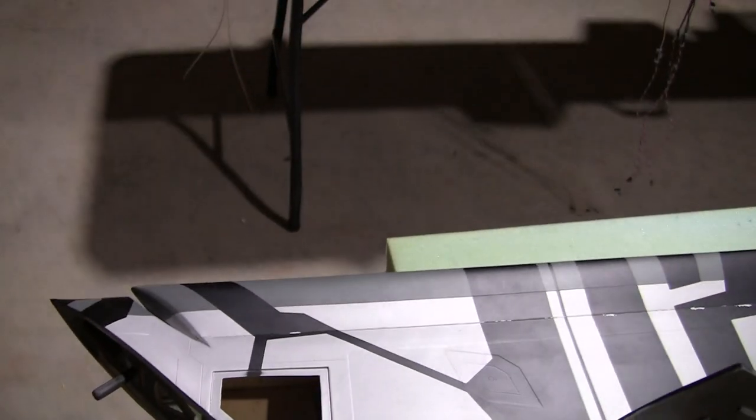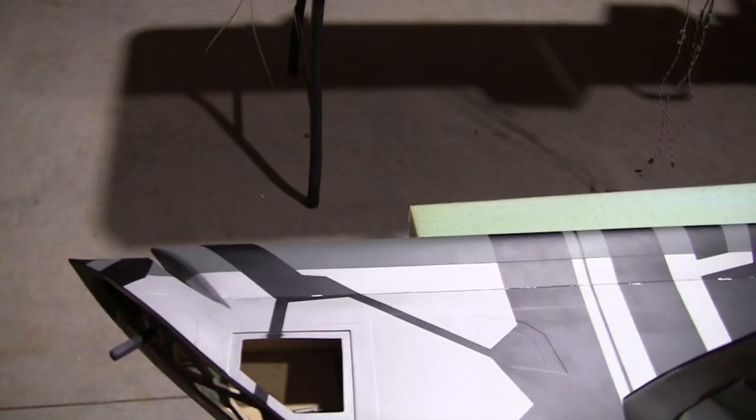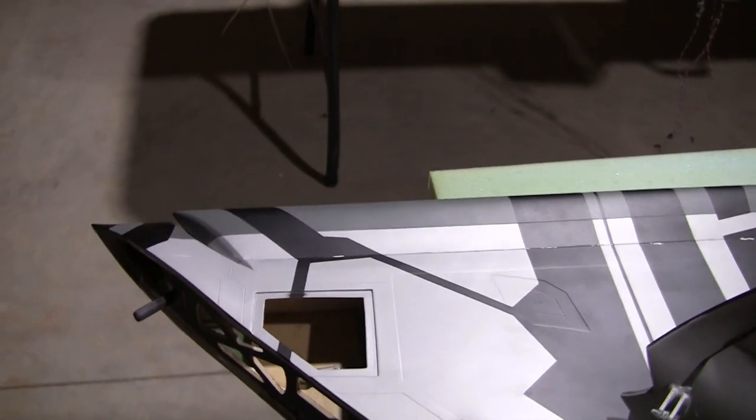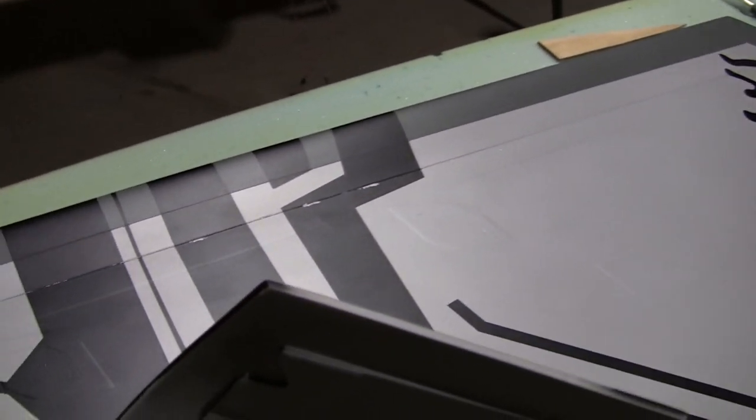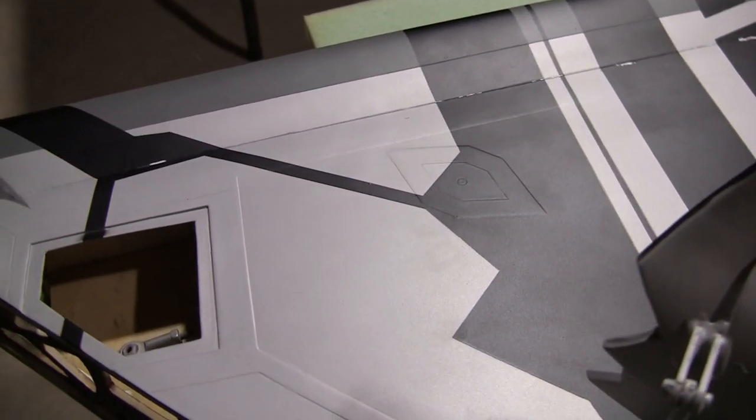I'm flexing it, trying to get it open, working where it will actually function, and it's just cracking paint left and right - which is another negative. I'm getting frustrated, and I think I'm about to stop for now.